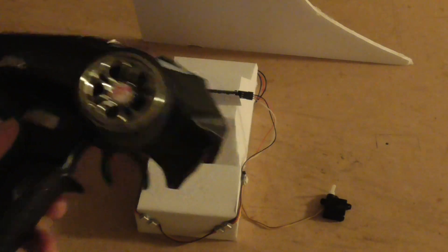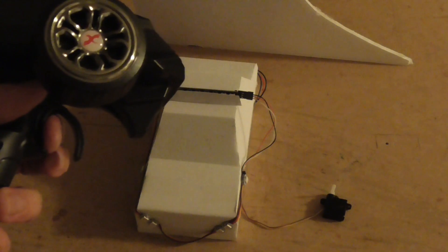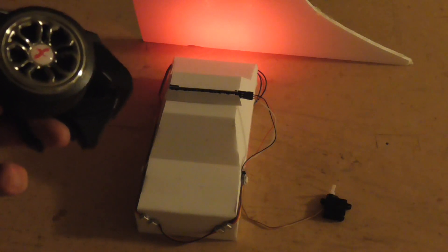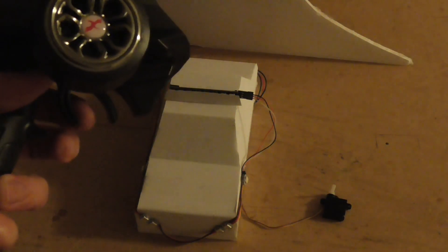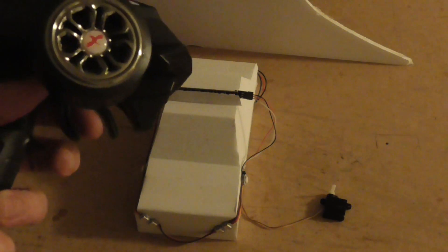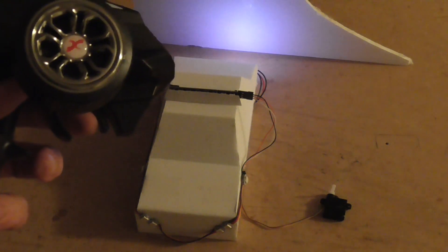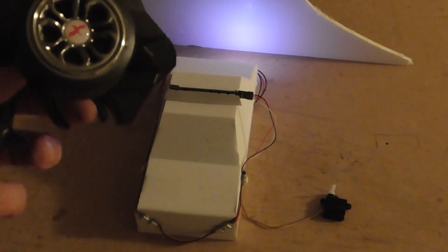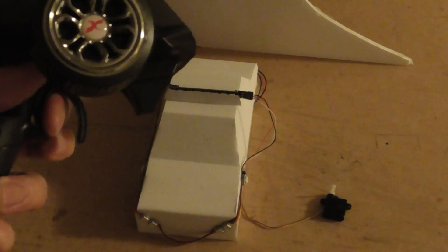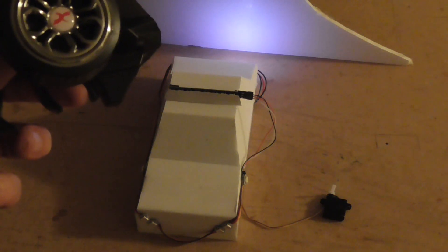So that's indicators. We also have brakes — if we go forwards and then back quickly, we get full bright red on the back like that. But if we were not already going forwards and then we go back, we get a reverse light like that. That's quite bright — I should probably turn that one down. So forward and then back gives us brake; otherwise we just get reverse.